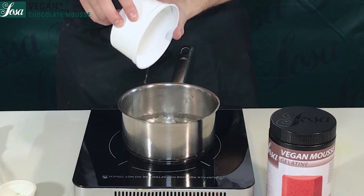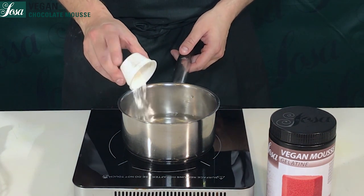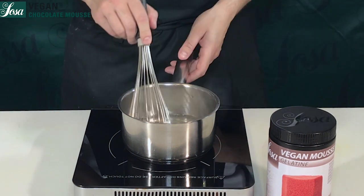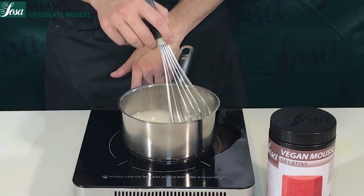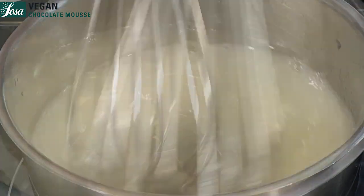Aside, we are going to pour part of the water into a saucepan with the vegan mousse gelatin. It's important to mix always at cold temperature, then bring it up to a boil in order to activate it. You will see how it changes and turns into a lighter cream when it starts boiling.